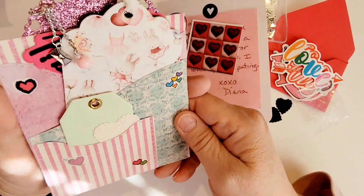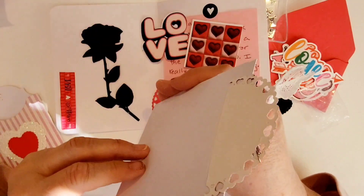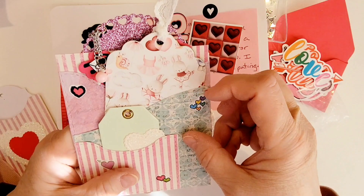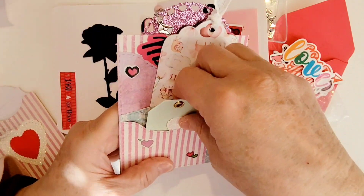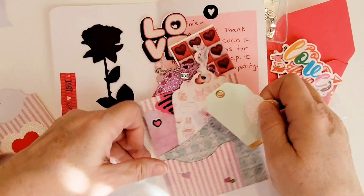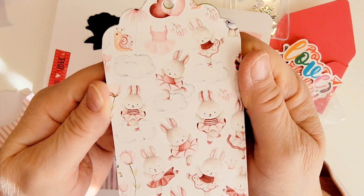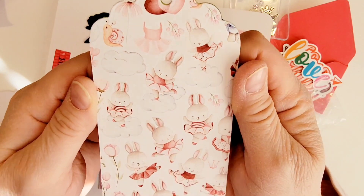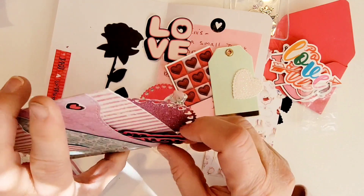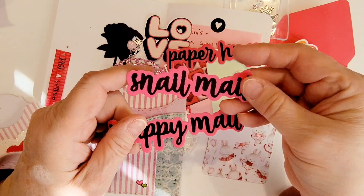She made this little pocket piece — I've seen a demo of somebody putting one of these together, and I think it may have actually been Diana. This has got three little pockets on it. The front pocket has another gorgeous glittered heart and a beautiful chipboard tag. In the middle pocket there's this cute little bunny tag — absolutely adorable. And in the last pocket she has some word cut-apart ephemera that says 'paper hugs,' 'snail mail,' and 'happy mail.'